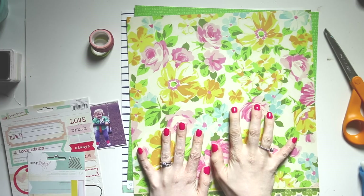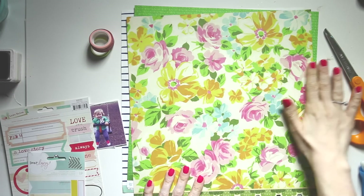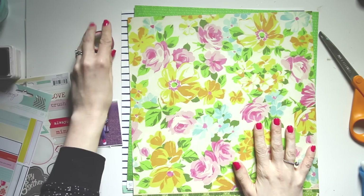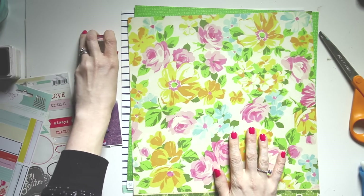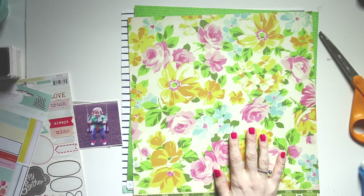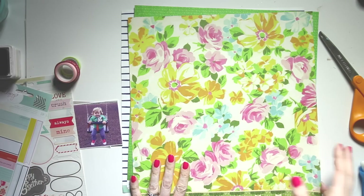I'm definitely going to use this floral in my layout today. I'm also going to use some pink — different shades, light pink and dark pink. And I have a kit that I'm going to throw into this mix as well, which I'll show you in just a moment. Okay, enough talking about the supplies — let's get scrapping.